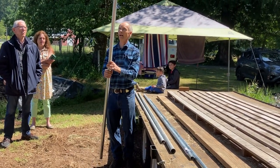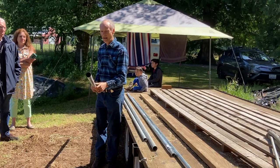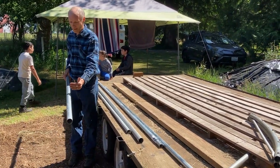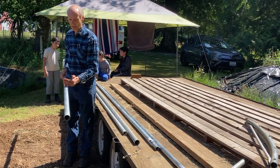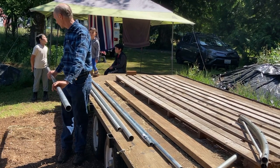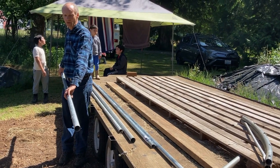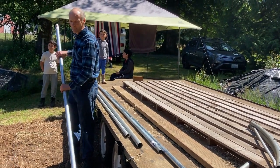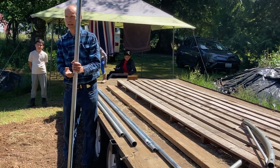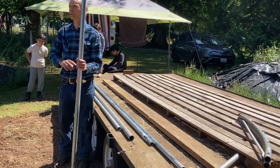I pounded it in so that there's about this much sticking up out of the ground — I think two-foot sections is what I used in the ground, so we got at least three or four sections out of it to anchor it. But if I were to do it again, I would probably have it sticking up out of the ground higher, so you'd have higher sidewalls and could grow taller things with a higher hoop.